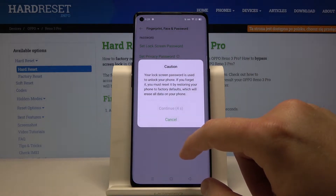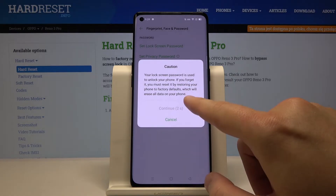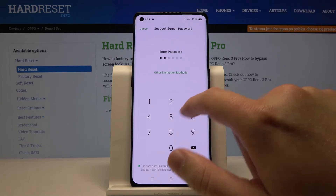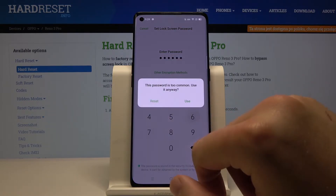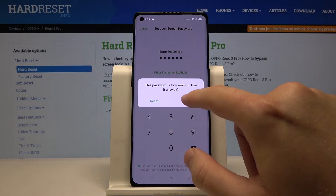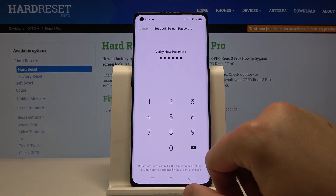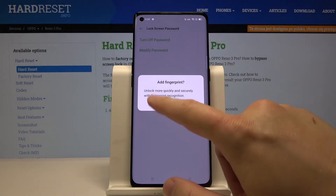Click on Continue, then enter your current password — in my case it will be 123456. Tap on Use, then set a new password and confirm. And that's it.